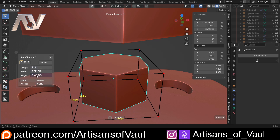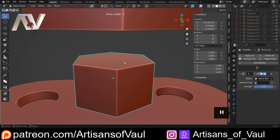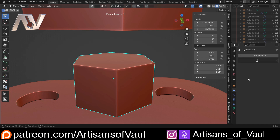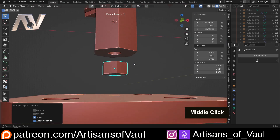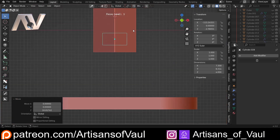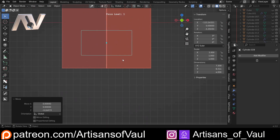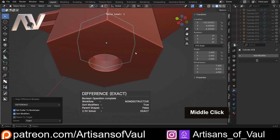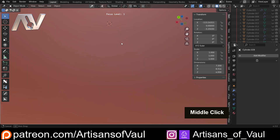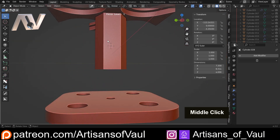I like using HardOps for this — go to Operations, Accuracy, then enter the length as 7.2 and it automatically recalculates all the other dimensions. Annoyingly it changes the height too, so we hide the lattice, apply it, and change the Z back to 4. Then Ctrl+A to apply the scale. We G and Z this into position in our material. It's probably enough width to act as a decent support — maybe a little overkill, but that's fine. Ctrl+minus to subtract it, H to hide.